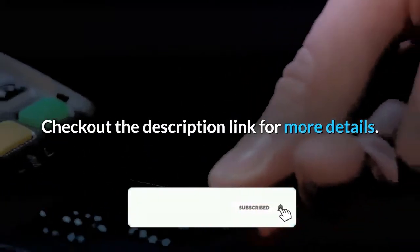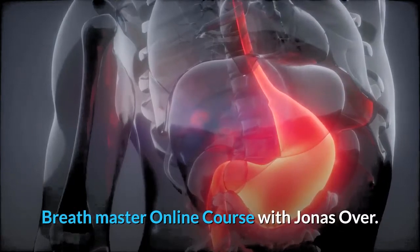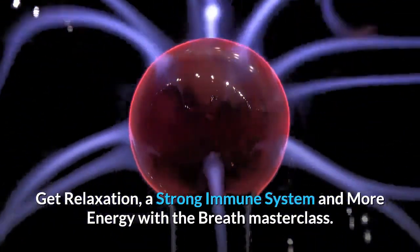Check out the description link for more details. Breath Master online course with Jonas — get relaxation, a strong immune system, and more energy with the Breath Master class.